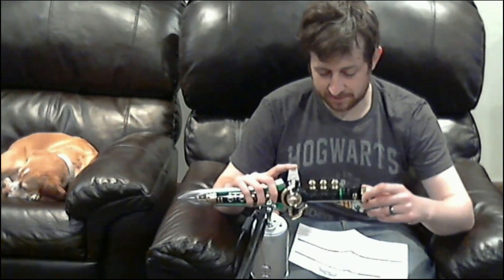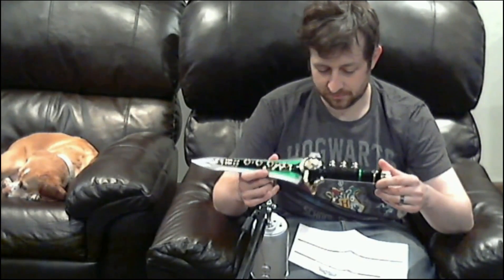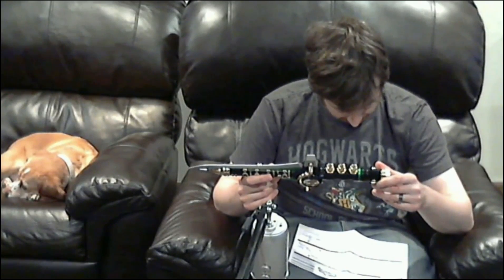I think it just keeps looping. Apparently there might be different sounds if you just press the button without holding.